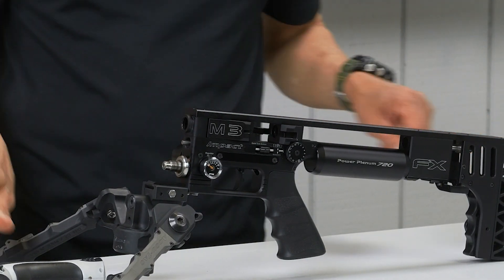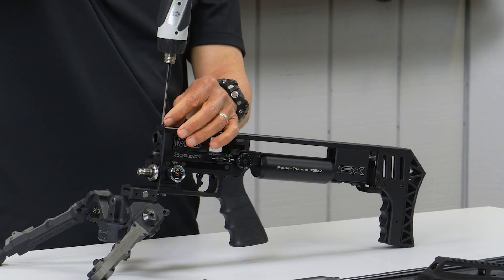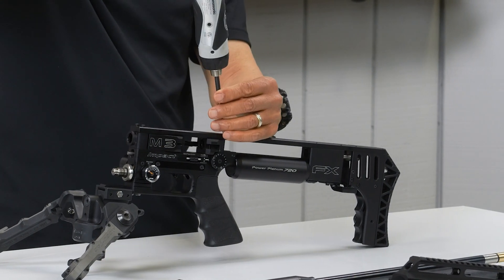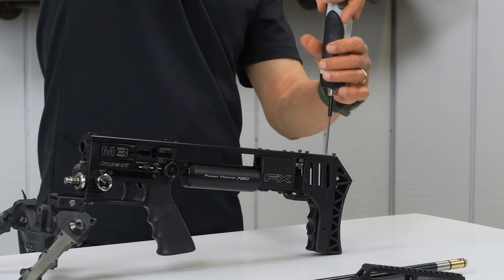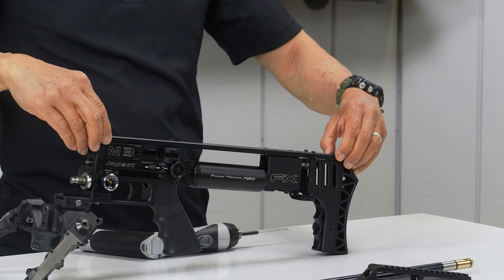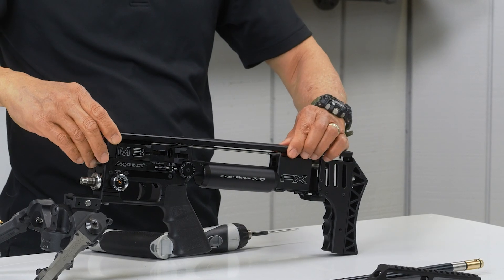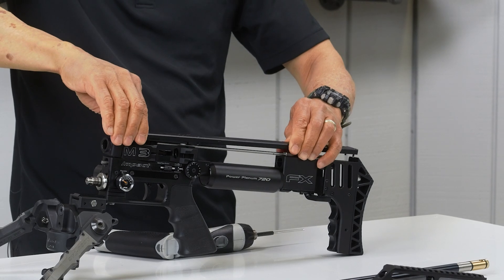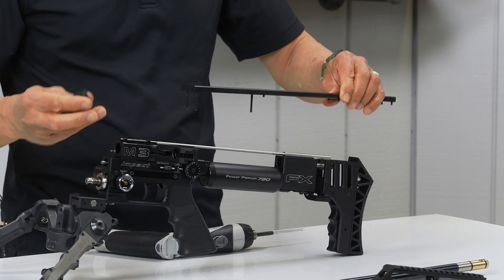Now we're going to remove the top rail. Slowly lift up the top rail side to side so we won't lose all the screws. There — four barrel mount.